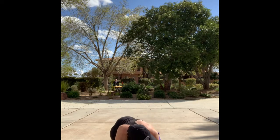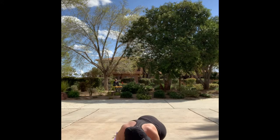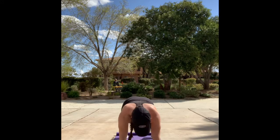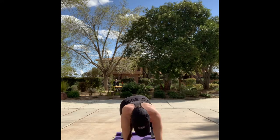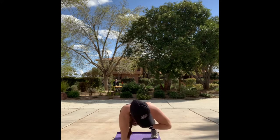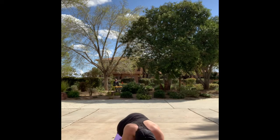Down onto your forearms — hip taps. Back and forth. In three, two, one, into shoulder taps. Hip taps, back down to that forearm plank. Let's go, hip taps.